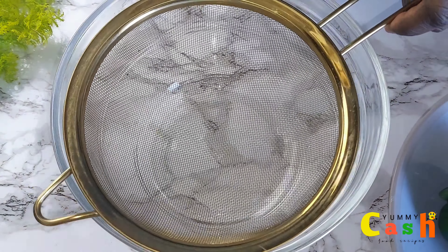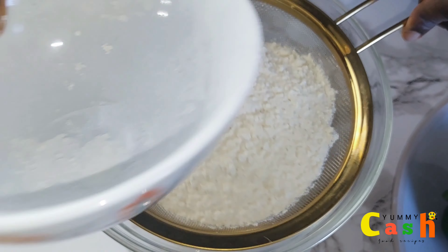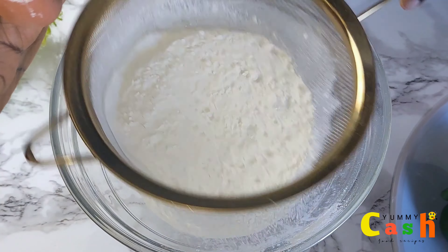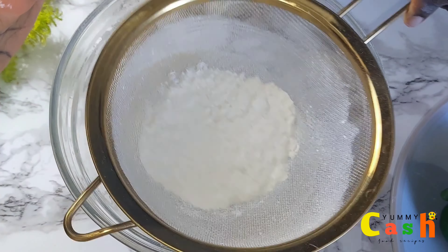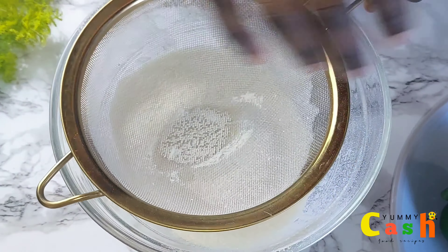For this recipe, sift 2 cups of all-purpose flour. The reason why you have to sift your flour before using it in any recipe is to make your flour light and also airy.